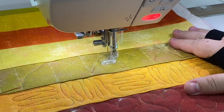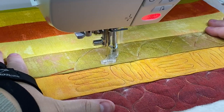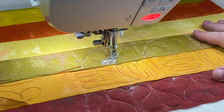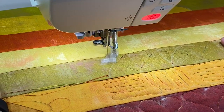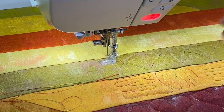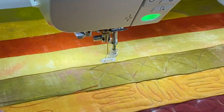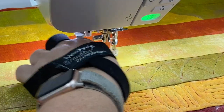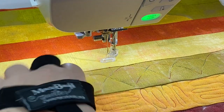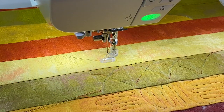I was thinking these machine pedals should have speed controls — like first gear and second gear. Cutting the thread and pulling it out — that actually looks cool! It looks like boulders, like rocks.